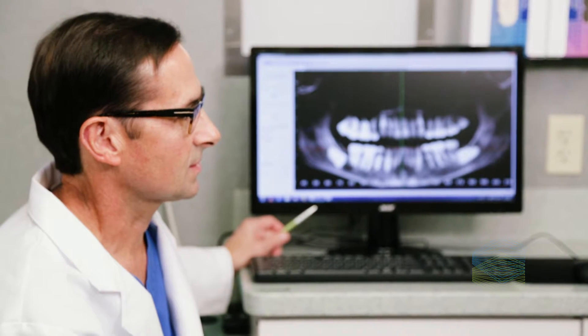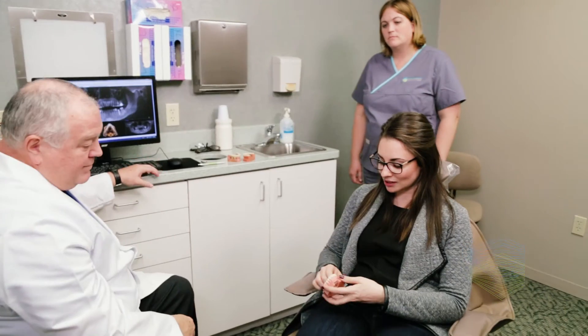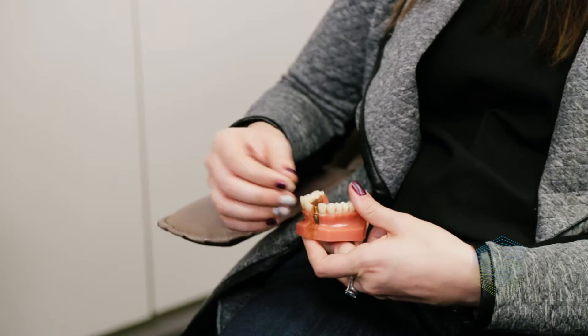These growth factors enhance and accelerate the healing process of your body by inducing rapid vascularization and bone and gum tissue growth, shortening your overall healing period. Once the restoration site has healed, your new dental implant will help maintain your jawbone, and your new tooth will look and feel just like your natural healthy teeth.